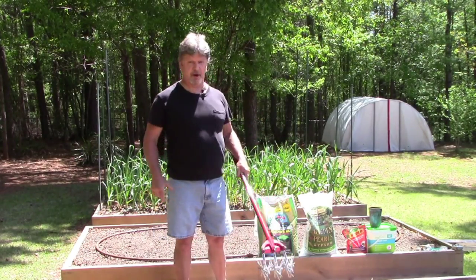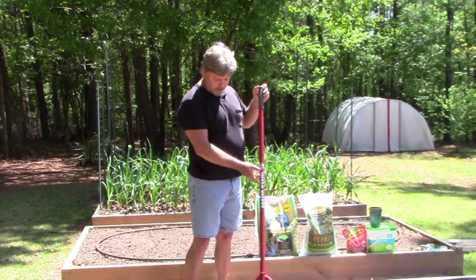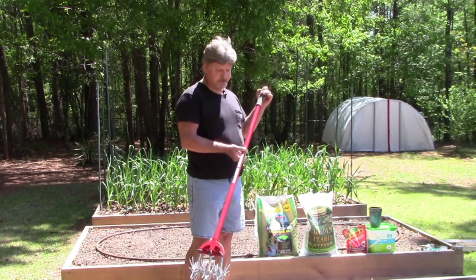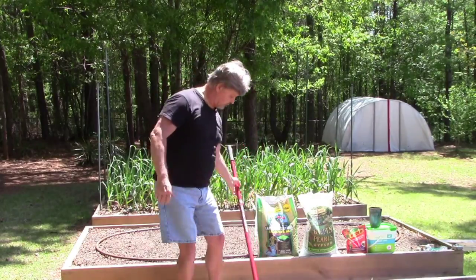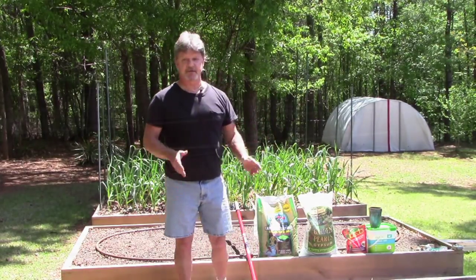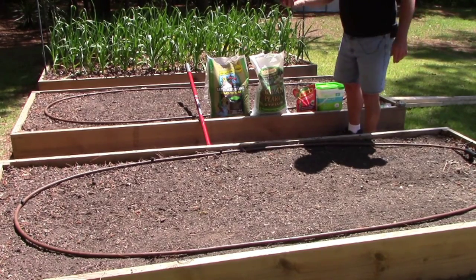Then we're going to take an ingenious little tool called a Garden Weasel — I'm not affiliated with Garden Weasel, but this thing works very good — just to mix in your nutrients on the top of your soil, and then you're ready to plant. So let's get started.